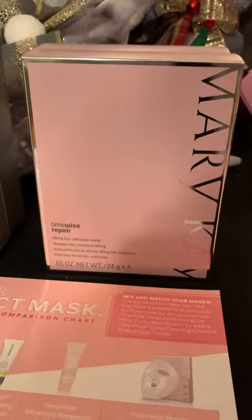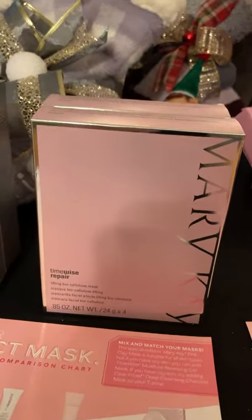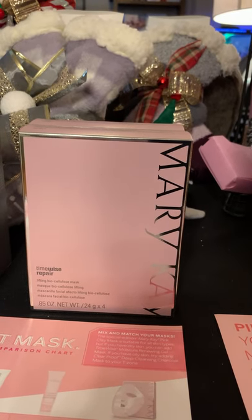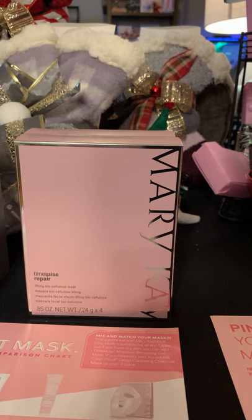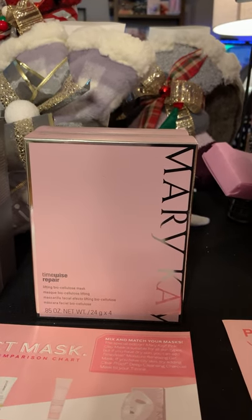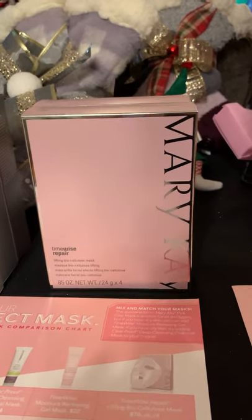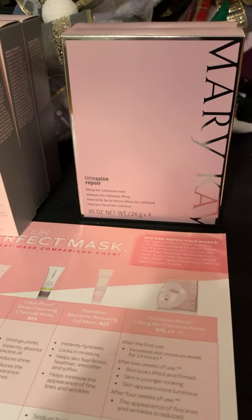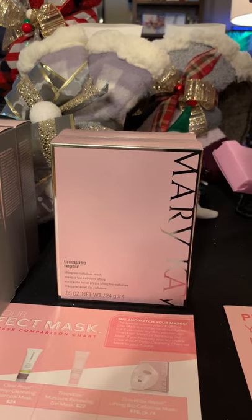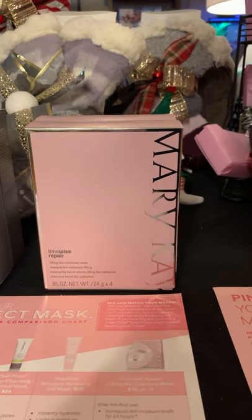The biocellulose mask, ladies, this is a favorite. It looks creepy when it's on — that's what it looks like. There are four that come in this case. After one use it increases the moisture levels for 24 hours in your skin. After two weeks, your skin looks lifted and more firmed, appears younger and more luminous. After one month of using this product, the fine lines and wrinkles are significantly reduced. You can apply this twice a week for about 20 to 30 minutes at a time, and it's suitable for all skin types. So who doesn't have a holiday party, New Year's Eve party, or wedding coming up? Now is the perfect time to start — you want to start this biocellulose mask at least a month before any big event.